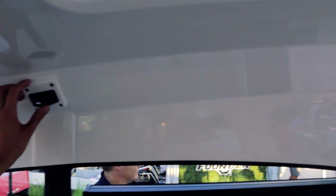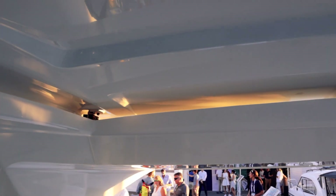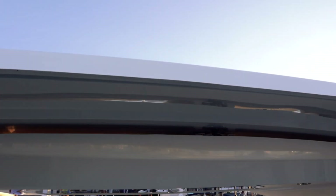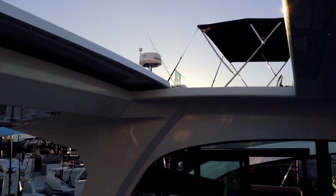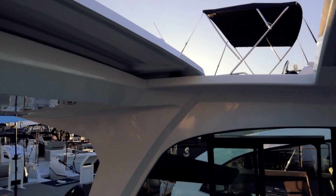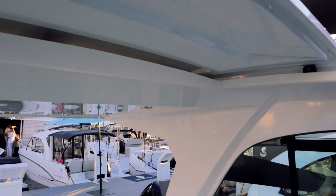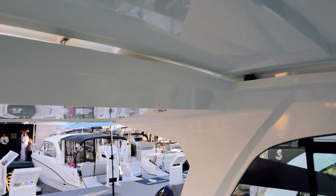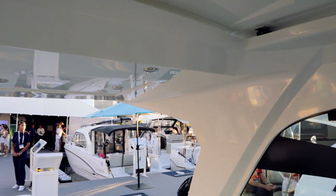Above our head is the hard top I mentioned. You just hold that button down and it gives you a power retractable hard top — really opens up the space on this boat. I'm a huge fan of these coupes, especially with all the retractable hard tops you see nowadays. I will probably forever be a fan of these.